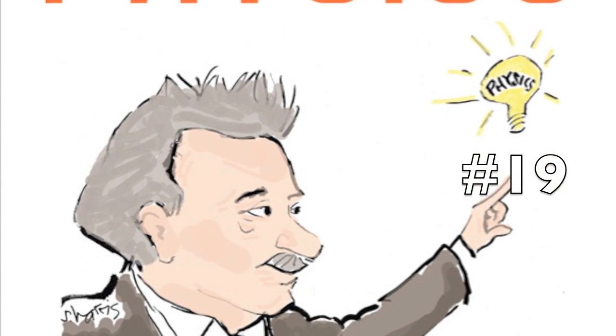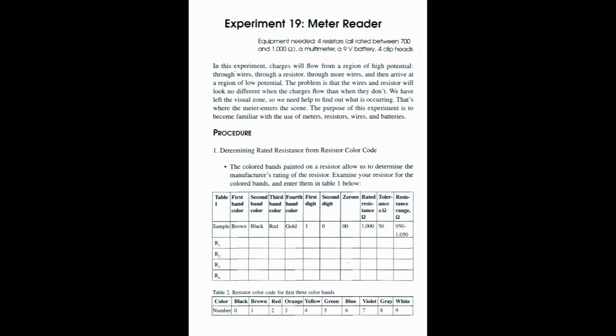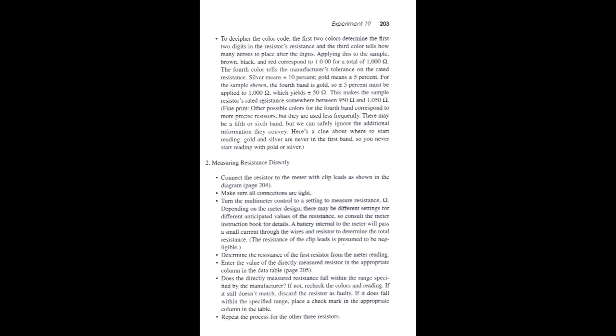This is an interesting experiment in which we finally get into the details of electricity. It takes quite a while to do this one and there are a lot of little details to watch, so you may want to pause these instructions at various times in order to go back and make sure that you have this all done in the right order.